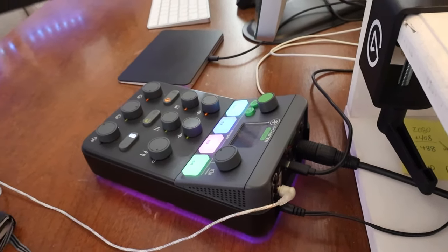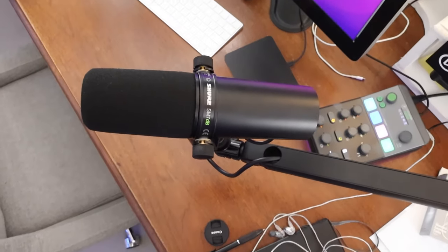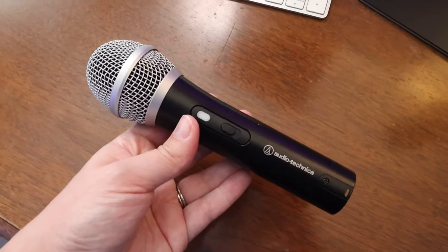So plugged into the MCaster Studio is, of course, my microphone and my in-ear monitor. The microphone I'm using right now today to record this video is the Shure SM7dB, which is the brand new version of the Shure SM7B. Prior to a couple of months ago, I was using the Audio-Technica ATR 2100. I went down a whole audio rabbit hole and this is kind of where I'm ending up — I don't think I'm going to change anything after this. Once I plugged this mic in and started using it, I realized why this microphone is so popular. I'll probably do a whole video about that.